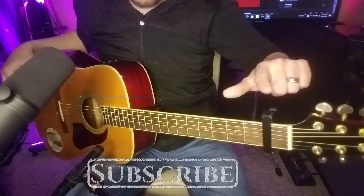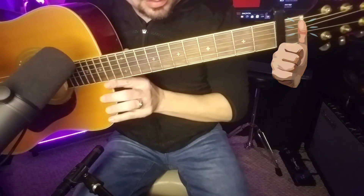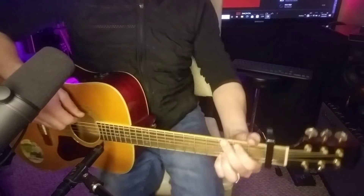We got the standard tuned guitar today. We're going to capo up to the first fret. We're going to keep our capo nice and close to that next fret — it eliminates fret buzz and bending strings out of tune.